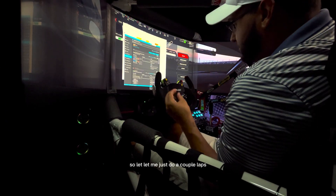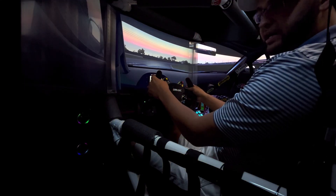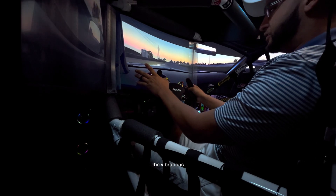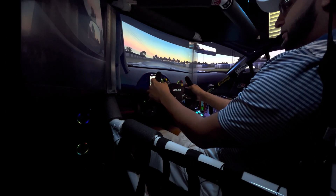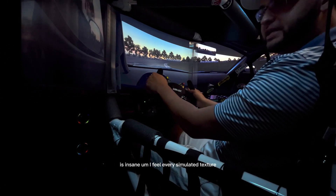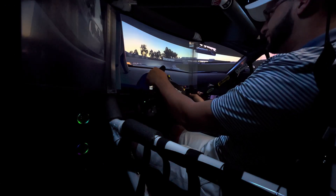It is intense. Right off the bat, the vibration is insane. I feel every simulated texture. It really brings the entire ring to life.